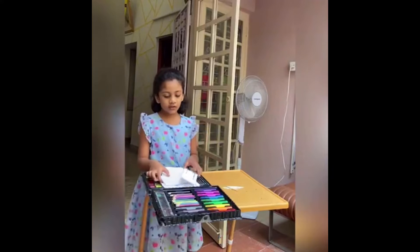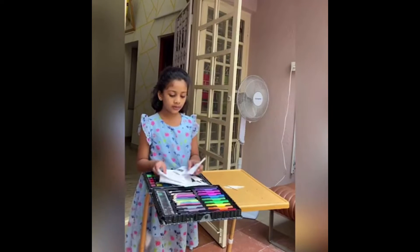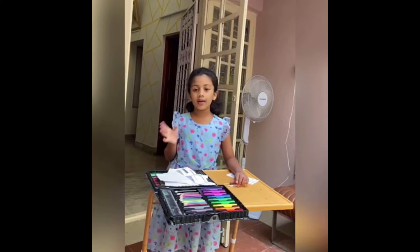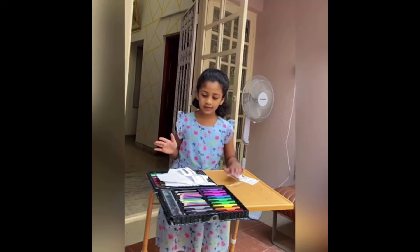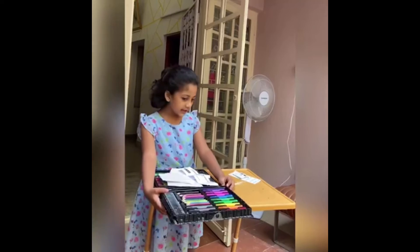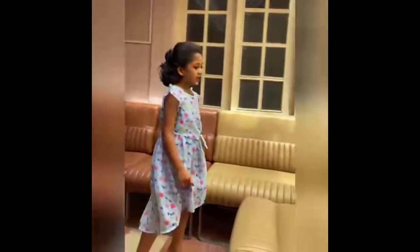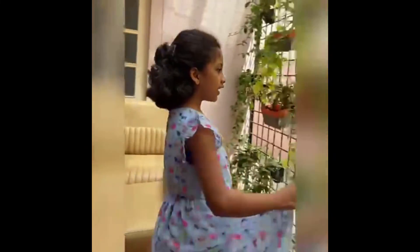I'll show you what you need. A piece of paper. You'll need 11 to 6, or however much you want. And of course, your artisan craft kit. And you'll need an empty board like this.